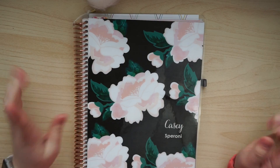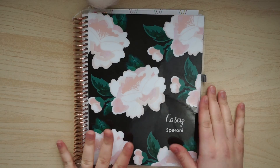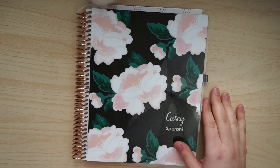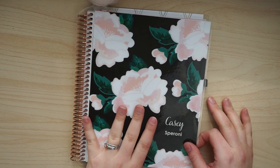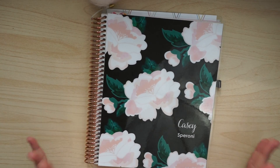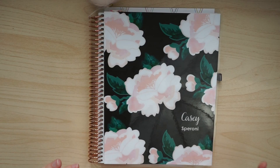Hi everyone, what's up? It's Casey and today I'm really excited to be doing my very first Plan With Me. I mentioned wanting to do this in my 2017 goals and you guys seemed to really like the idea. So I thought, why not try this out? Because I've been wanting to do this for a really long time and I'm finally able to do it. So let's get started.